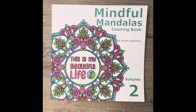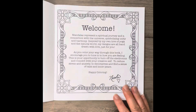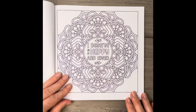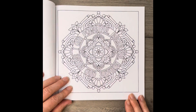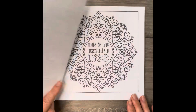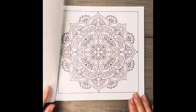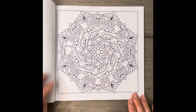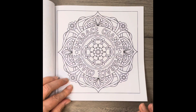Hi everyone and welcome back to my channel. Today I'm going to be doing a flip-through of this book, Mindful Mandalas Volume 2. This is the second volume in a three-volume series called Mindful Mandalas. There are 40 hand-drawn original designs and each Mandala includes an affirmation.